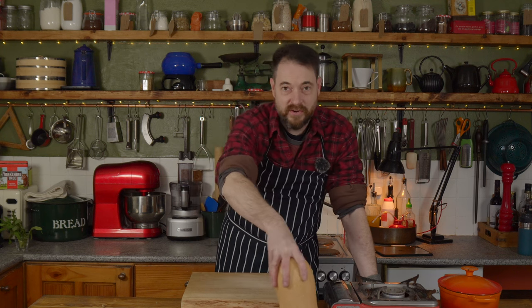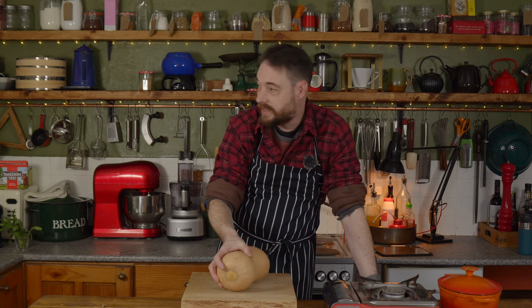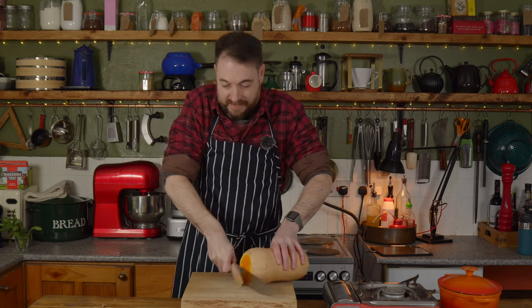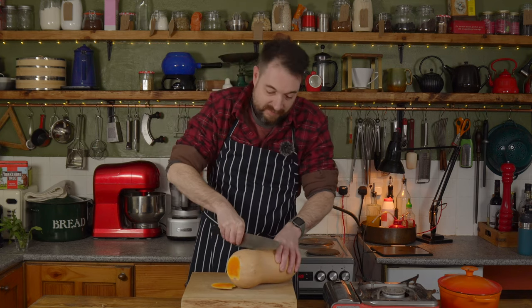Hello! Today I'm going to make a risotto using a butternut squash and we're going to finish it with some goat's cheese. So the first job is to get this cut up and the skin removed.